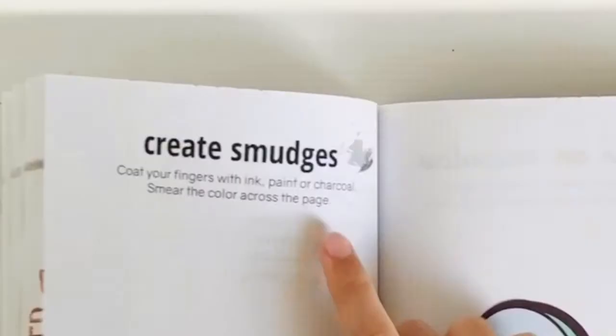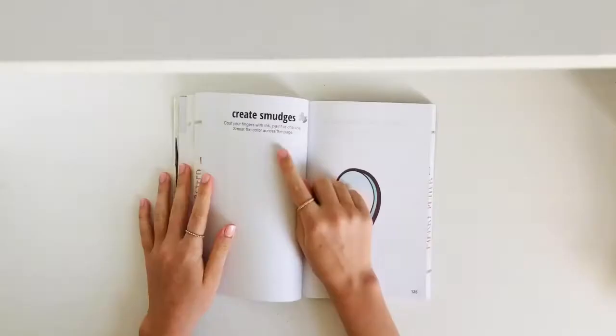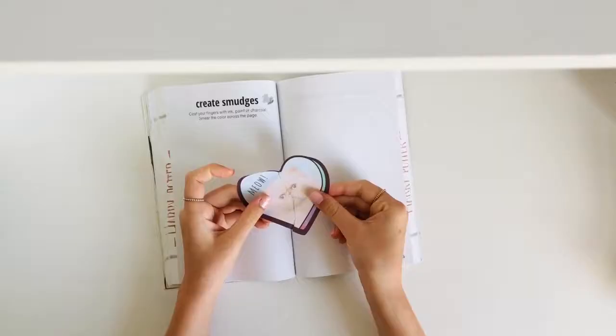The next page is 'Create Smudges: coat your fingers in ink, paint, or charcoal and smear the color across the page.' I'm quite excited to see how this turns out. This is the other half of the cat sticky note — rest in peace. I'm going to do that page now.